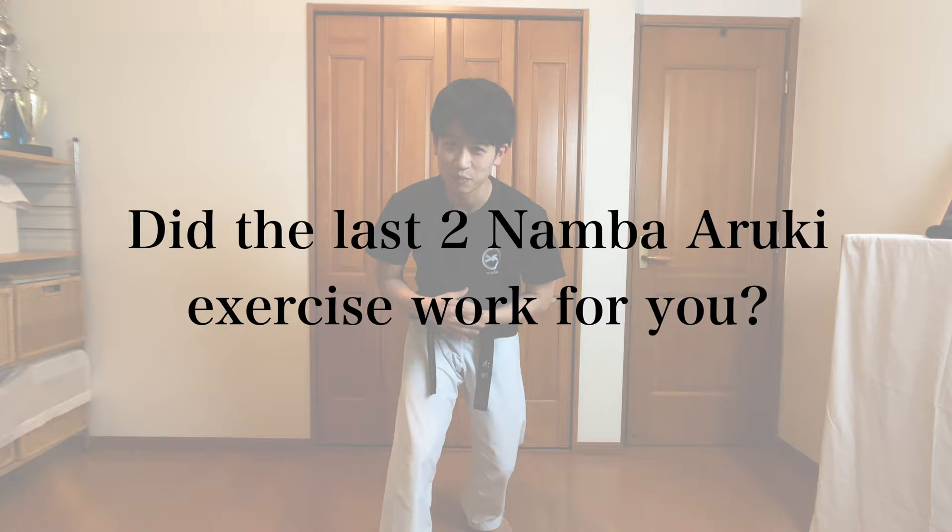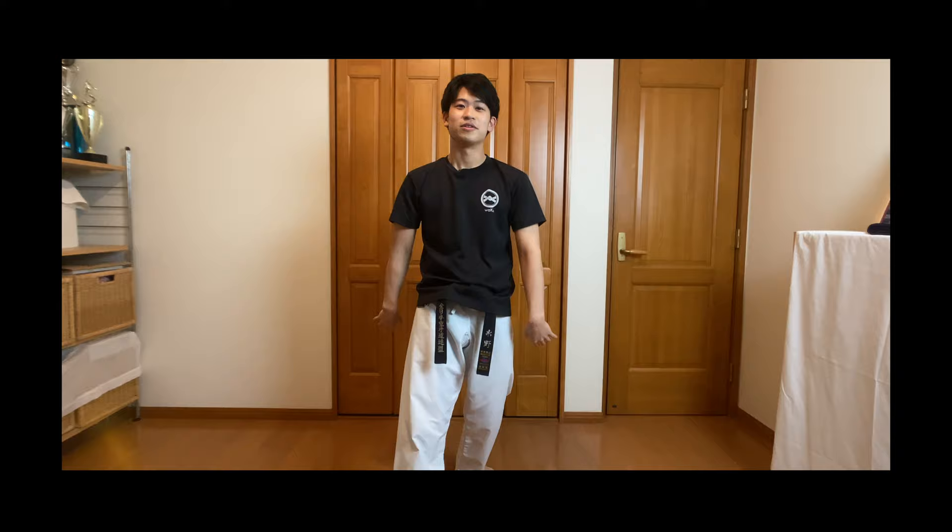Let me know if the last two exercises worked for you in the comment section below. In my online group lessons, I take these interesting new theories onto karate. If you're interested, please sign up from the link and join the free trial for the first week.